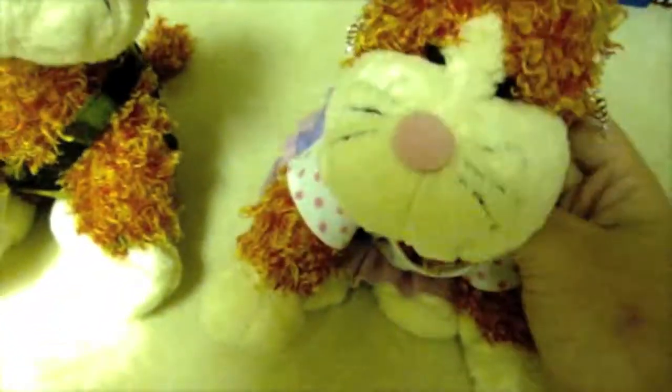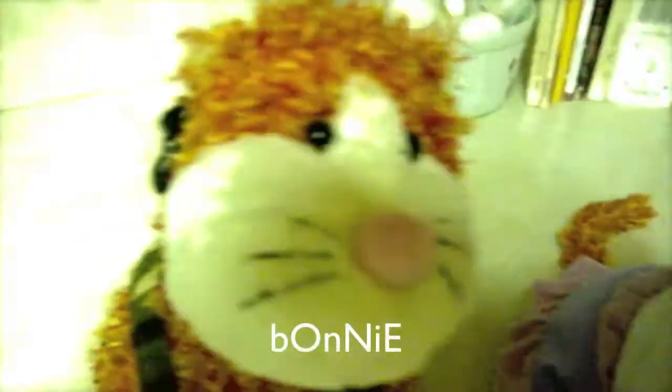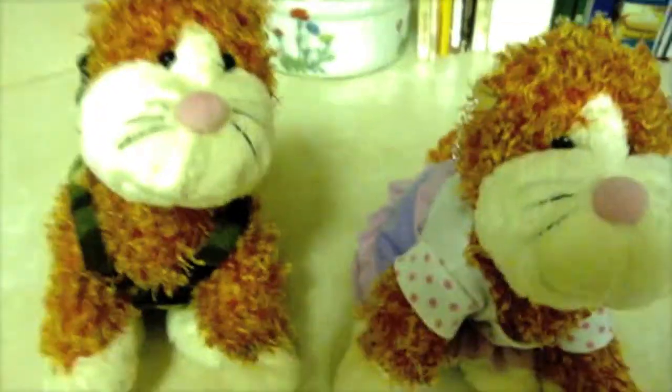Hey everyone, welcome to the Cheeky Cat Show, episode 1. I'm Taylor. And I'm Bonnie, and this is the very first episode.